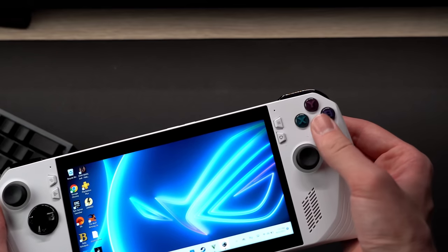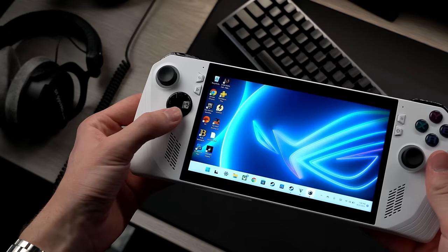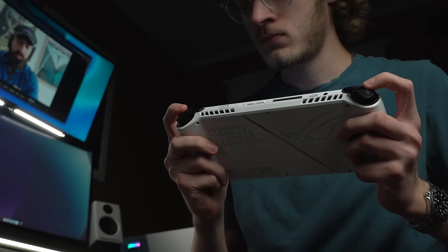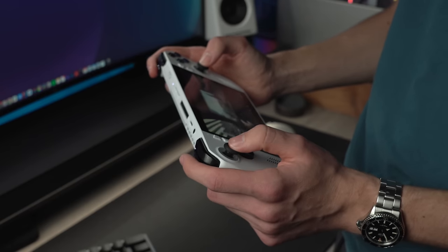The ABXY buttons have a glossy finish similar to the DualSense controller and feel pretty good to press in — they're a nice size, so very easy to get at. The D-pad at the left side has a firm feeling when pressing on it, though it doesn't feel too stiff. Across the top are the bumpers and triggers, all of which have a grippy texture along them, making resting your fingers here more comfortable and preventing them from sliding off.